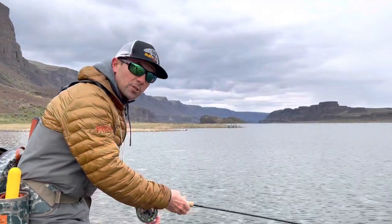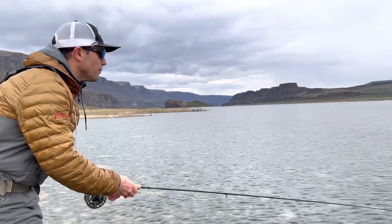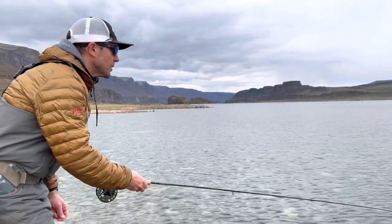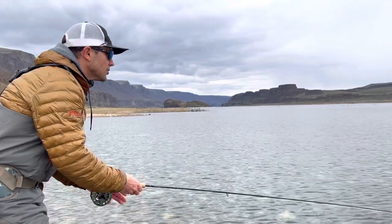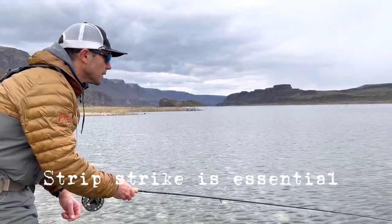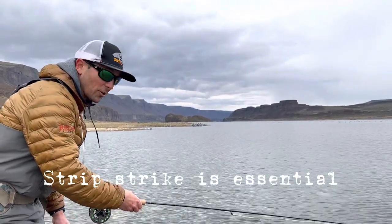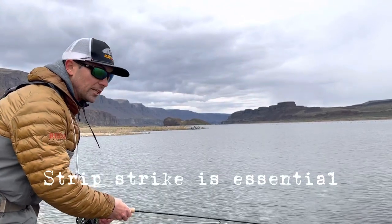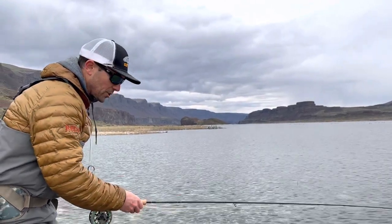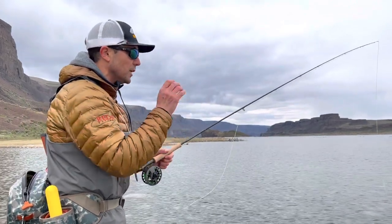The other tip is learning to strip strike — this will also help you if you have aspirations of saltwater fishing someday. When I get a strike, I'm doing strip, strip with constant attention and a little bit of tension. When I feel a bite, I try to refrain from lifting my rod tip like a traditional set. Instead, I do an aggressive strip with my left hand. If I connect with the fish and develop a tug of war, at that point I can raise my rod and use it as a shock absorber for when that fish decides to flee.